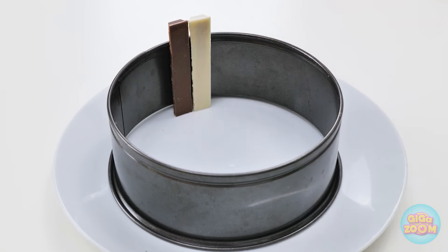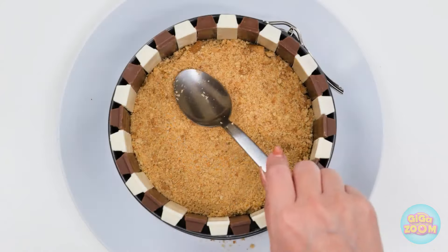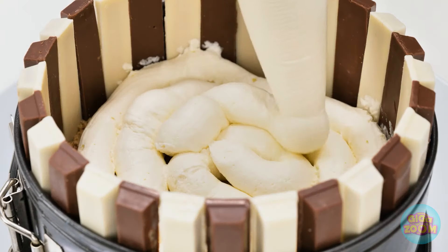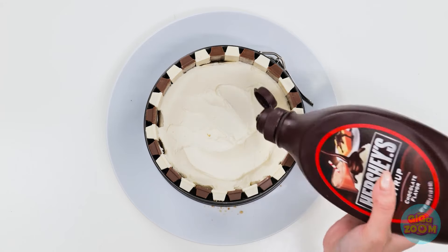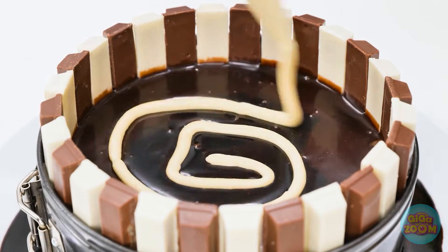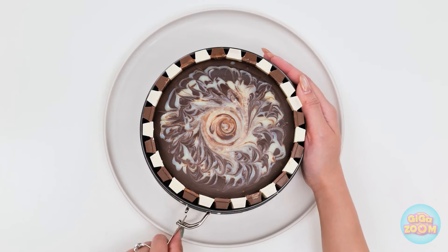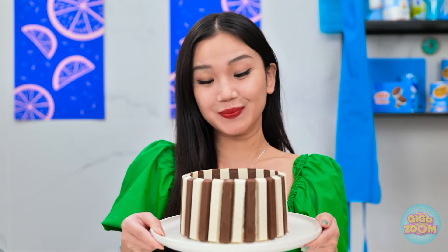I'll need a cake tin. I'll line it with the chocolate fingers, going all the way around. This is making me hungry. I'll spoon biscuit crumbs into the tin, then pat it down — this'll be my cake base. Now I'll pipe white chocolate into it. This just gets better and better. I'll smooth this out, then it's time for chocolate syrup. My mouth is watering — I'll need lots of syrup. This is a dentist's nightmare. It's amazing. I'll add more white chocolate, then mix it together — this'll give me a marble effect. I'll let the chocolate set, then remove the cake tin. It's a work of art! It'd be a shame to eat it, but I'm gonna! Beat that!